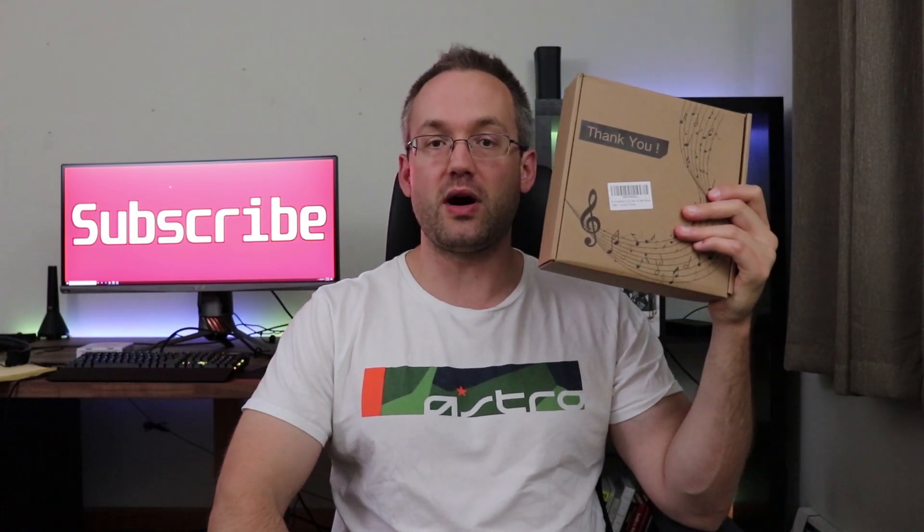Once I get this Daybetter RGB light strip kit installed in my living room, I plan to do a follow-up review video on it. In addition to that, I also have other RGB light strip kits like the one by eLife. Consider subscribing. Thanks for watchin'.